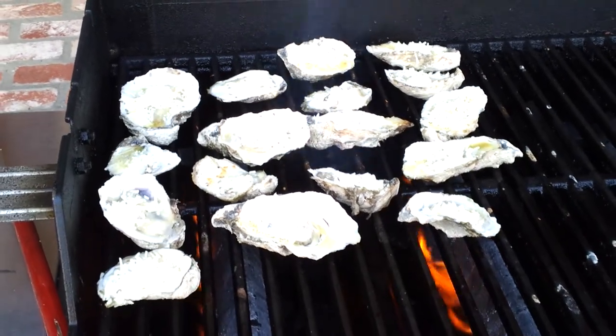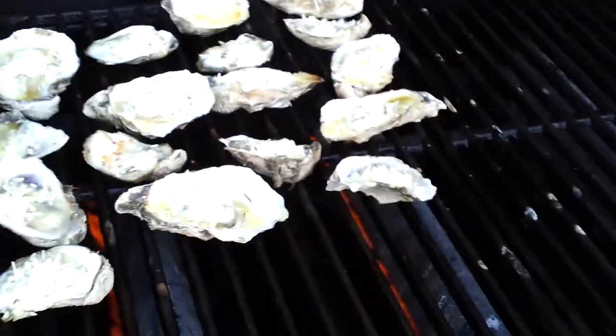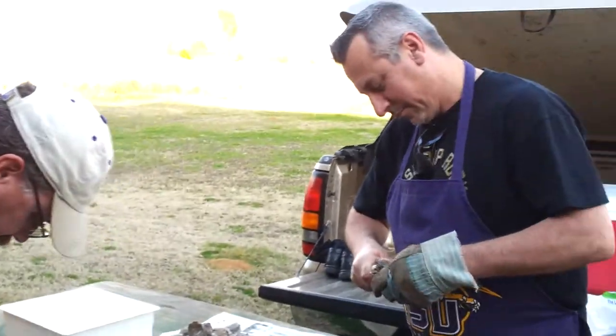Take some pictures of him — me and these light rednecks at work. These are my redneckers. They're slaves; they work for next to nothing.